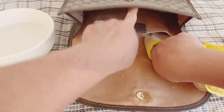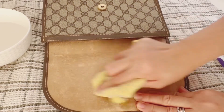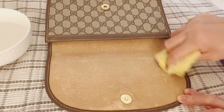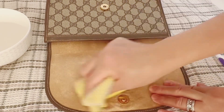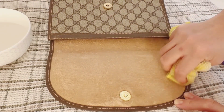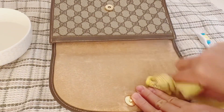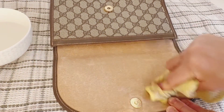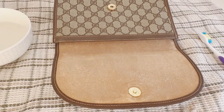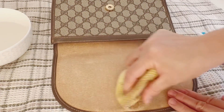I sped this video up so it doesn't take too long, but in reality I just rub it really gently. You have to be very gentle, be patient, and be careful. I put a towel under the rag so if it's wet at least it's going into the towel — it's safer.